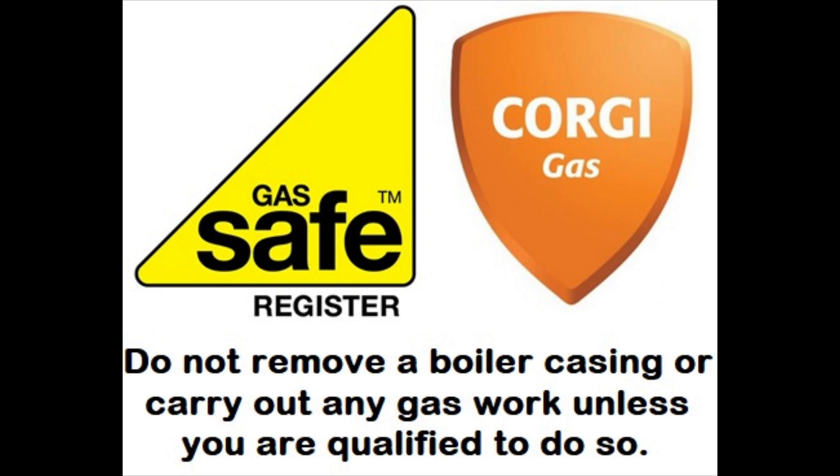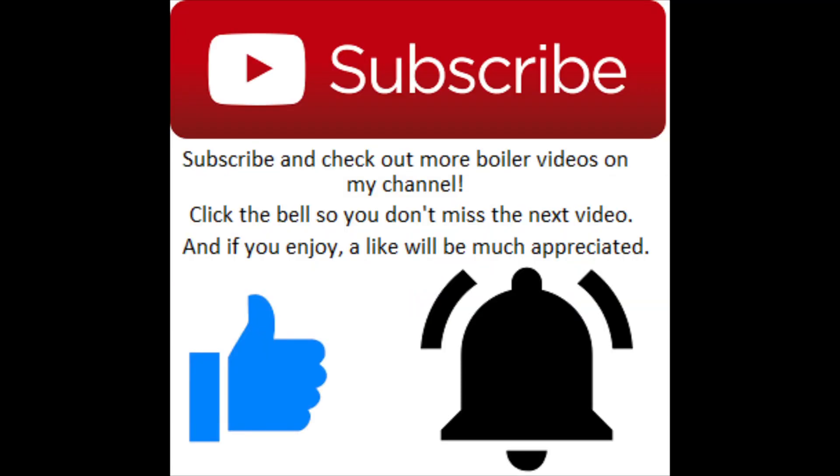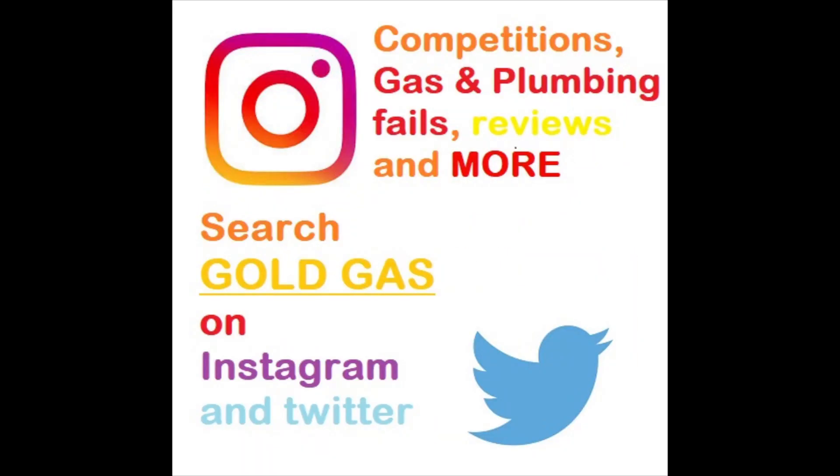If there's something in particular you want to see, drop a comment below and I'll see what I can do. If you enjoy it, drop a like, don't forget to subscribe, and push that bell notification button as well — otherwise you might miss out on new videos, promotions, and competitions.